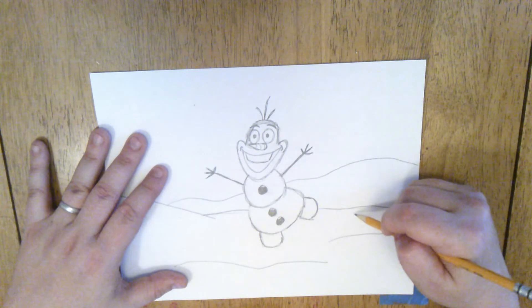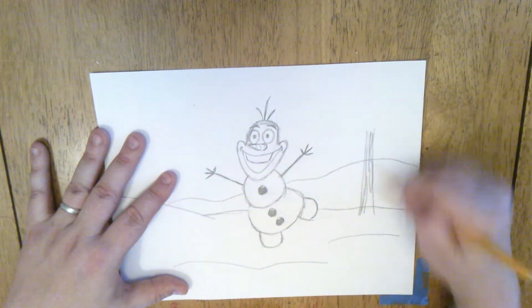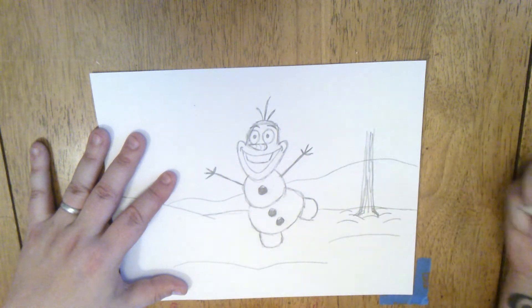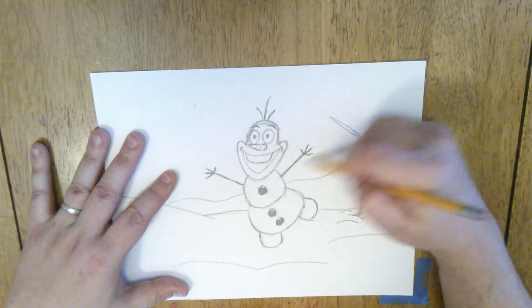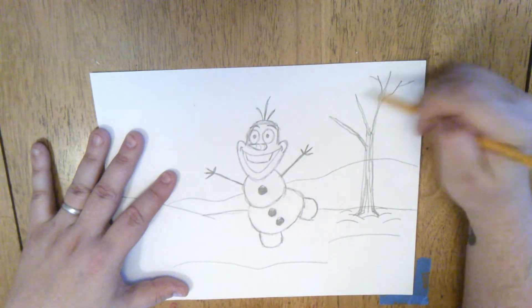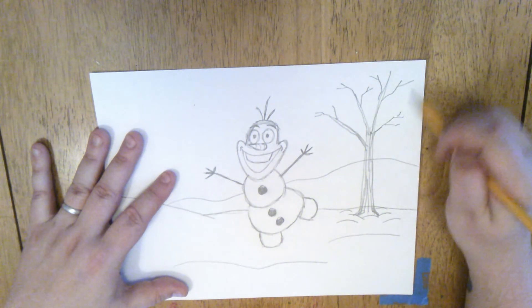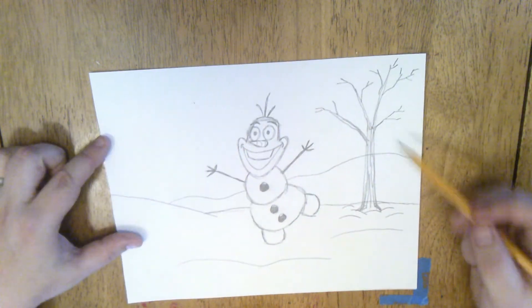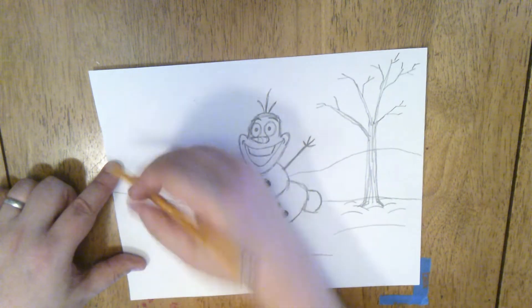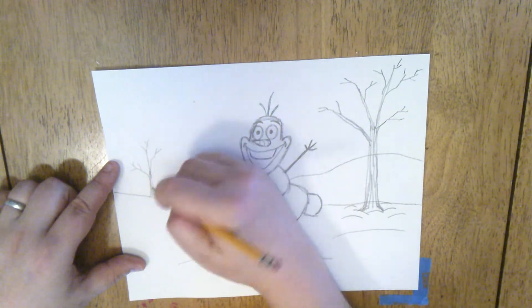Trees in the winter don't have any leaves, so I'm just going to start by drawing a trunk and color that in, or do a pattern of lines like the bark of a tree coming down into the snow. If you do little curved lines here, it could even look like that tree is popping up out of the snow — the snow could be pretty deep. I'm going to extend some branches out the same way I did Olaf's hands, giving this tree some nice long leafless branches and limbs. As those branches come out, they get smaller and break into tinier and tinier pieces. Now if I have one tree here that's pretty close and big, I can have one further away — to make it look further away, it's going to be a little higher up on my paper and drawn just a little bit smaller.